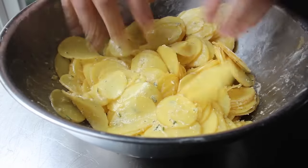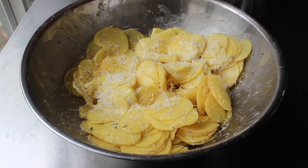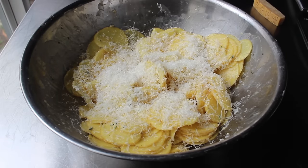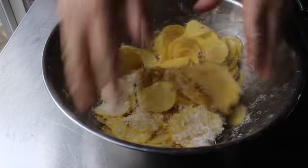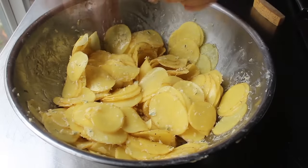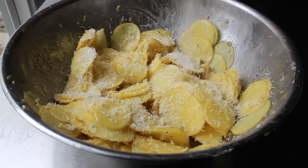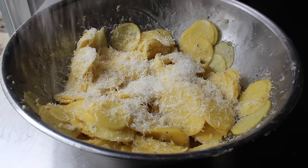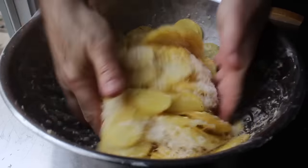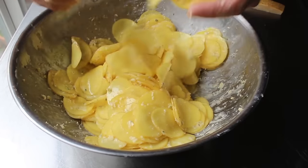Once that's been accomplished, we will introduce our cheese using the grate-toss method. We'll take some parmesan and grate some over, then give that another toss with our hands to mix it in. Once that's incorporated, we'll grate some more cheese in and repeat the process — I'll usually do that step three or four times depending on my mood. You're going to have to decide exactly how much to add, but I really don't think you can ruin these by adding too much. We'll add as much grated cheese as we think appropriate, and then we can start filling our muffin tins.